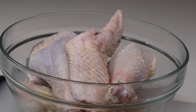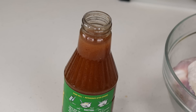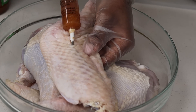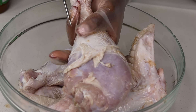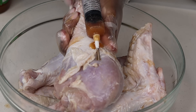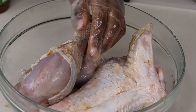We're using Tony Chachere's injectable butter — it comes with everything inside. The way you use it: take your syringe, open the bottle, and scoop out the sauce. I was having a hard time because the needle was a little bit loose. But I do like this injectable butter — it tastes bomb, it's not too salty, it's just perfect.